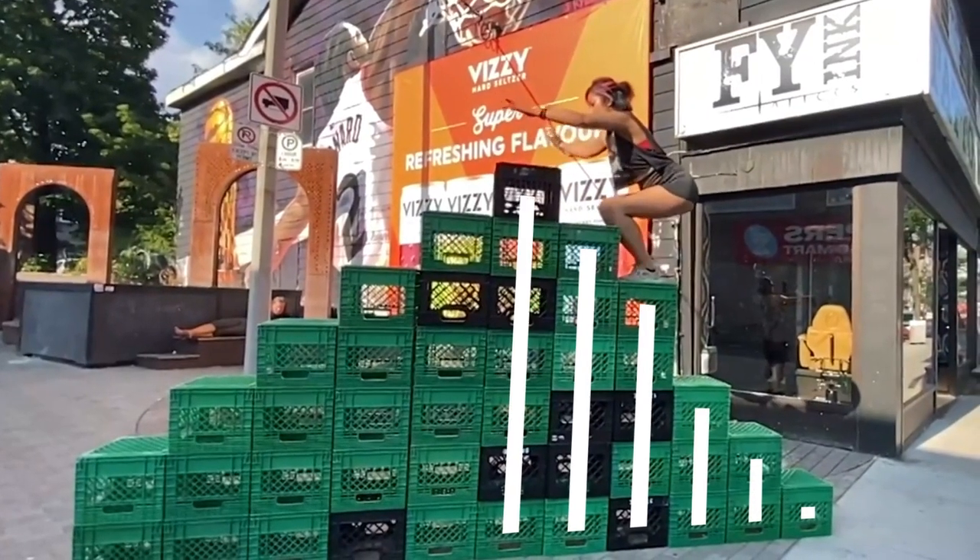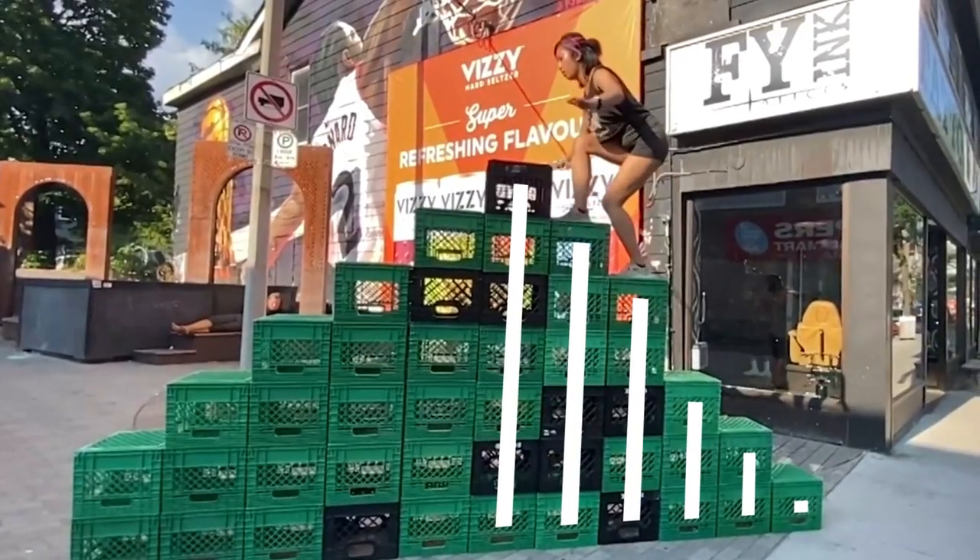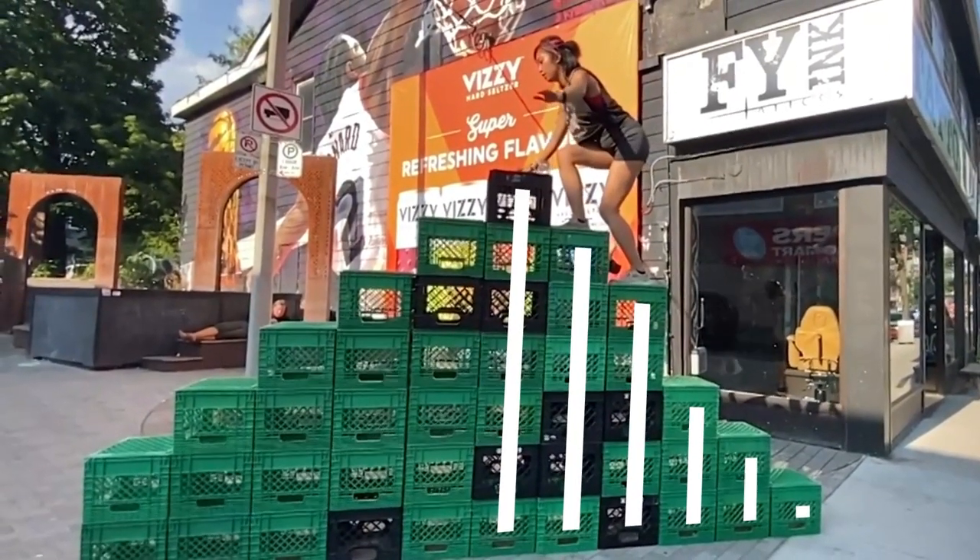Oh, this is gone. So the problem here isn't that it's a staircase or a pyramid, but that these are essentially individual columns of crates stacked on top of each other.